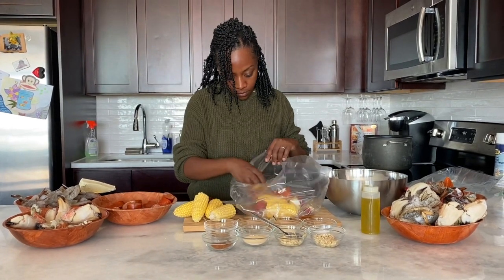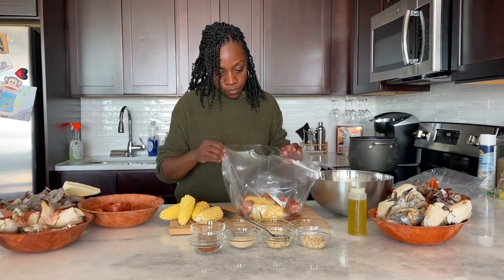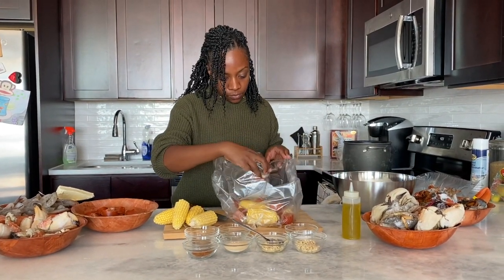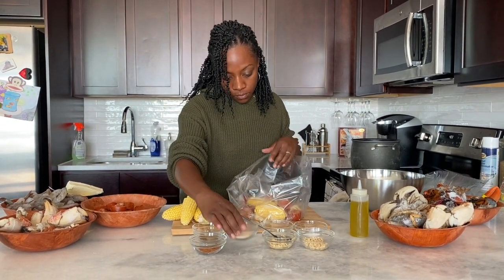We'll have small ears of corn, some potatoes, and then I'll add in seafood along with some smoked sausage. I'm actually using a Portuguese sausage today — I'm not exactly sure all that's in it, but there's a Portuguese store across the street from my house and I needed a smoked sausage so I just grabbed one.